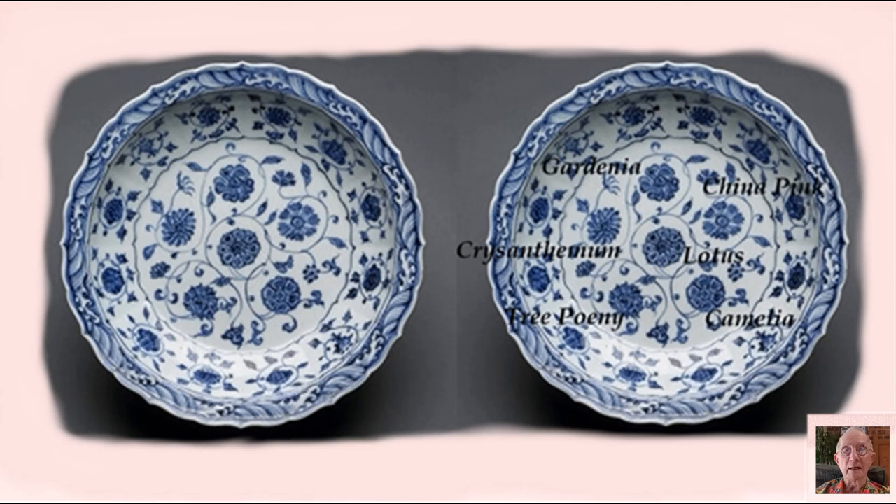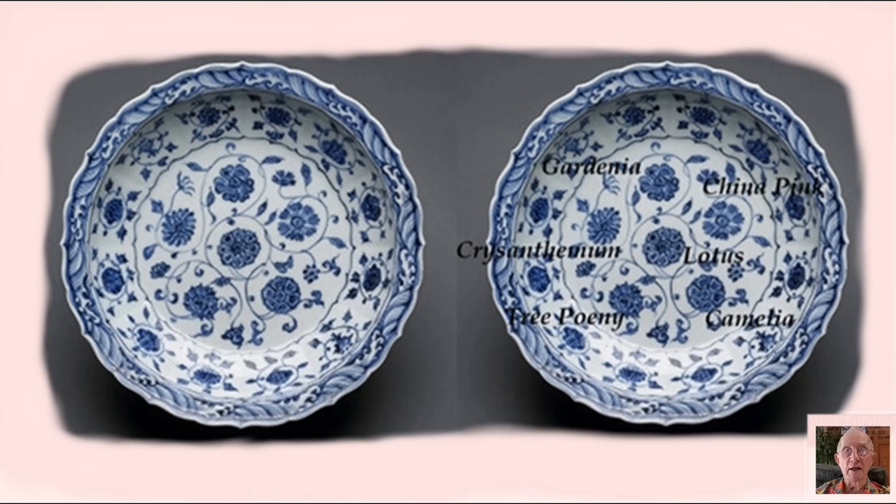On this beautiful dish from the Ming Dynasty period, the artist has painted in under-glaze cobalt blue six of the Chinese flowers which have special meaning. And on this delightful stem cup, the stages of flower to fruit of the pomegranate, which is a symbol of fertility, have been skilfully painted.